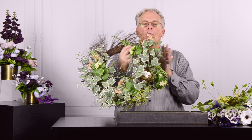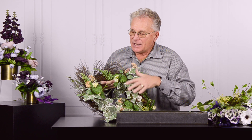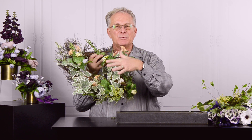Woodsy Warmth is the name of this next collection we're going to share with you today, and you get the idea that it has that warm kind of a feel. It's very naturalistic in that it has ivies and different materials, but what really captures your attention is the nest that nestles down in that woodsy warmth.